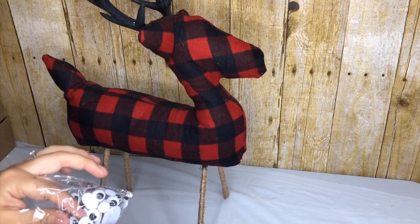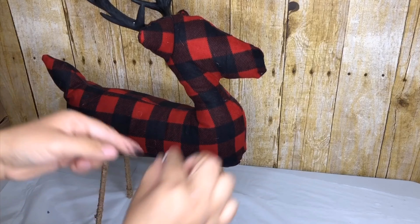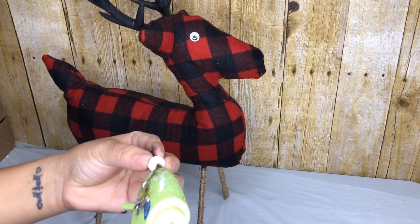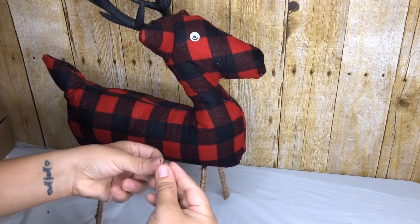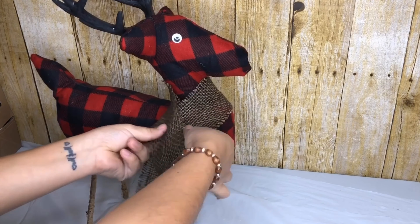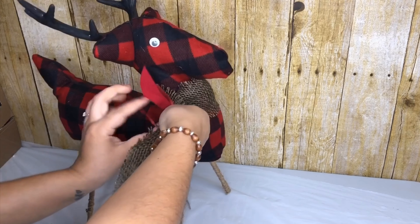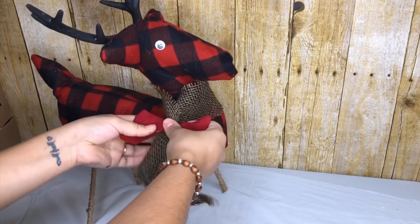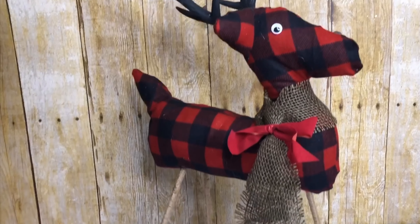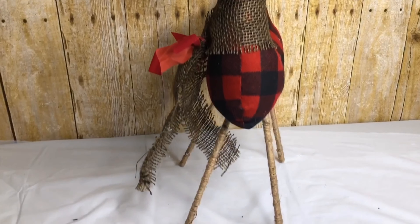For the eyes I'm using these that I had from my son's project. To be honest, if I didn't have these I wasn't going to go out just to buy a bag to use two of them. So another option you can use is buttons, or it looks fine without eyes. For the scarf I used this piece of burlap ribbon I got from Dollar Tree. I also used this red bow to tie them together. I love how my reindeer turned out — by the way it's about 17 to 18 inches tall.